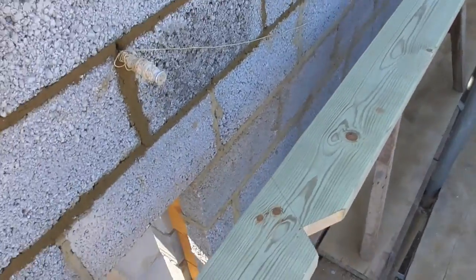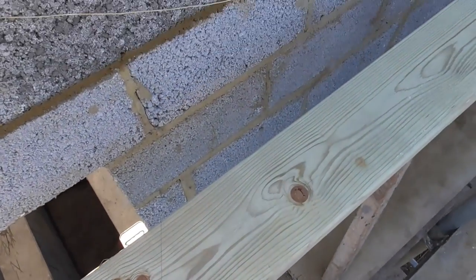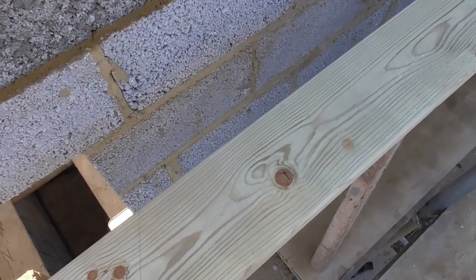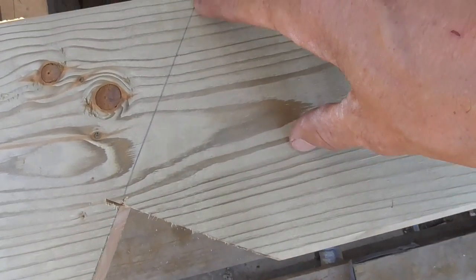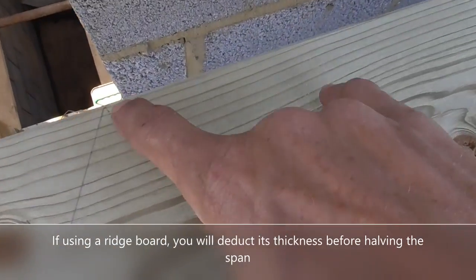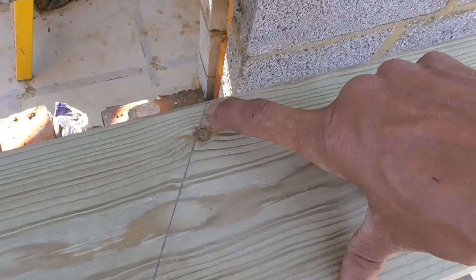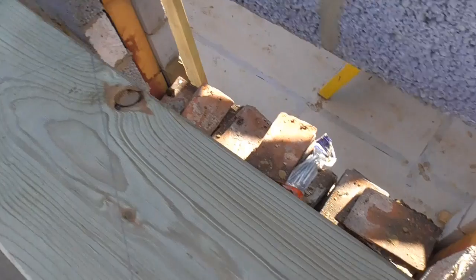I've got a bit of timber left over which I've mocked up to show you. I'm treating this first part as if it was a rafter calculated for a roof with the plates the same height - obviously pitch is the same both sides. I've got my bird's mouth here, I've taken this height above plate line up, and then the measurement that comes out of the calculator after we've split the span by two gives us the run. We put the run and the pitch into the calculator and it gives us a measurement which we take from this point all the way up to the ridge. This is the true measurement of the rafter if both plates were the same height given the span.